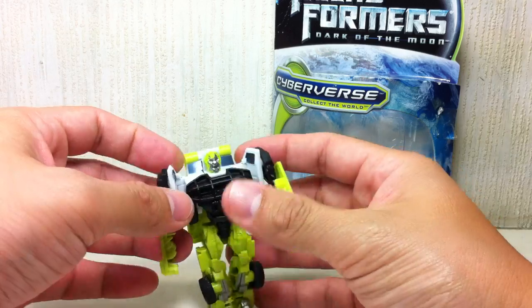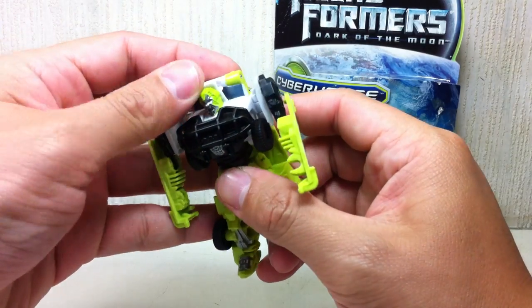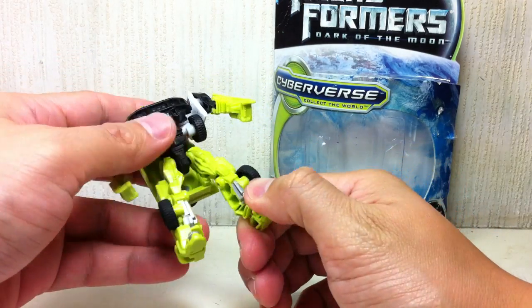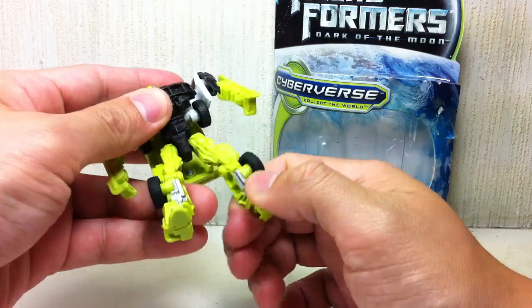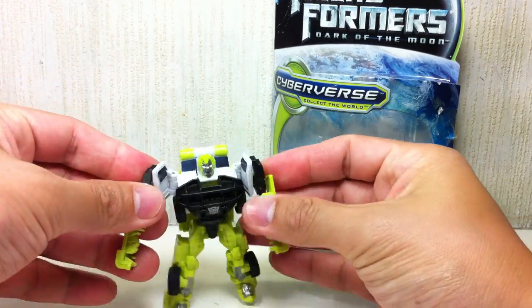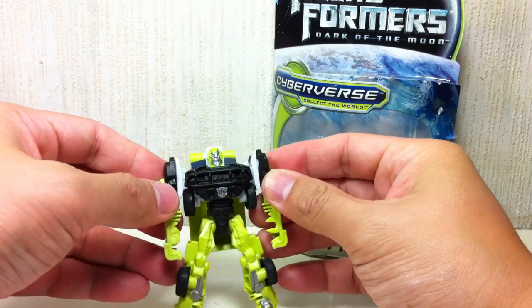It just sucks. No waist articulation, no head articulation — well, he can look down, but that's because of the transformation. Still sucks. He's got a ball-jointed hip, and that's about it. His shoulders can go in and out because of transformation, but that's not really part of the articulation.